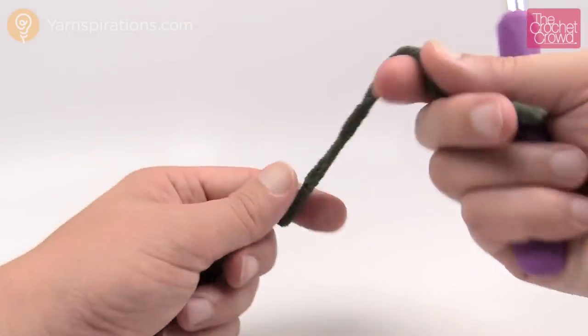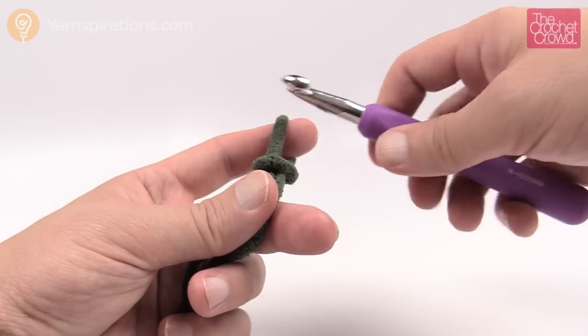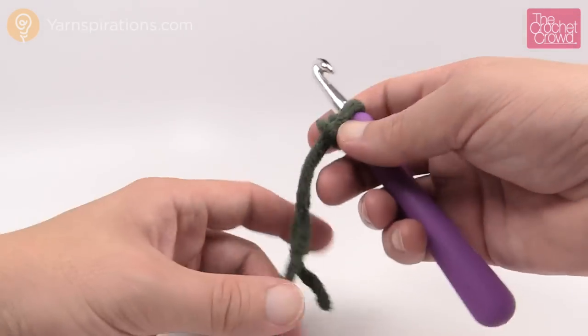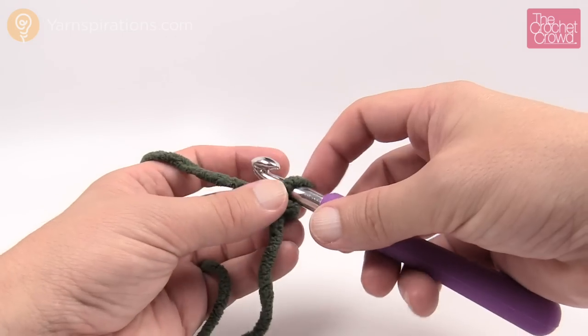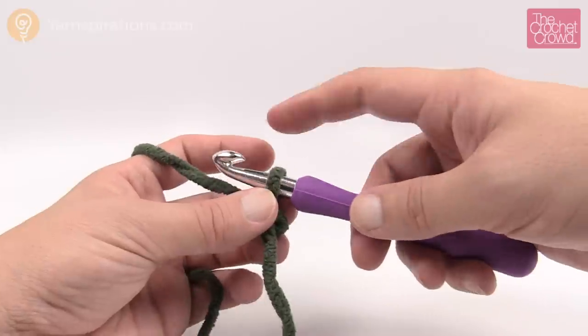So let's begin. If you want to follow the instructions as written you can chain 87. The size afghan that you're going to get when you do that is 43 inches by 55 inches if you follow it to the T. What I'm going to tell you today is chain in multiples of five. I'm going to do my chaining of five because I want to just do a smaller sample to show you how to do it.